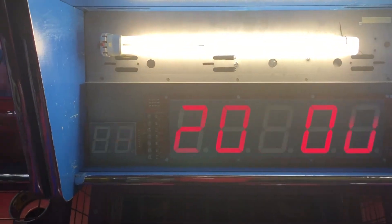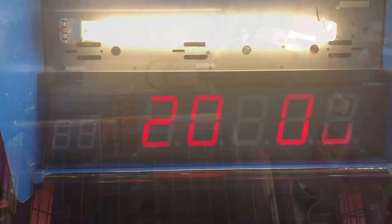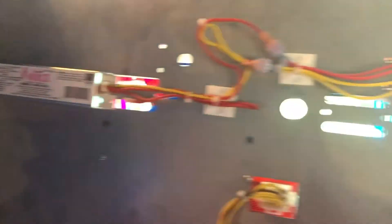Let me go ahead and remove this real quick. I went ahead and wedged this part right here into the corner so it'll just stay there. Be careful because you don't really want it sitting on the bulb and breaking. Just kind of lightly wedge it in there and it should be okay. I did turn the electricity off — safety first.